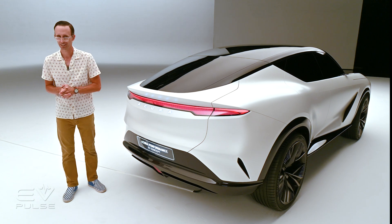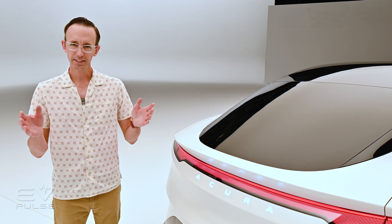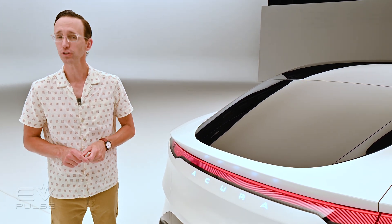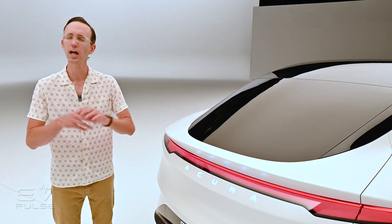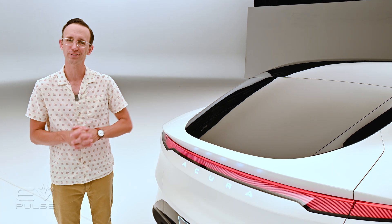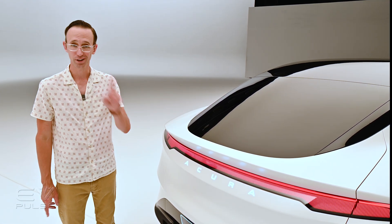Going forward, it will be absolutely fascinating to see what sort of EVs Honda and Acura come out with in the coming years. I'm particularly excited to see what the production version of this concept looks like. For an Acura EV you can buy today, check out my First Drive review of the ZDX crossover — it offers a lot of great features and is eligible for the full $7,500 tax credit. Click right over here to check out that video right now.